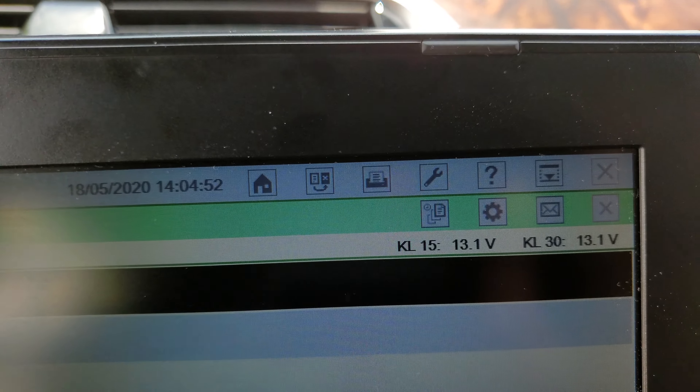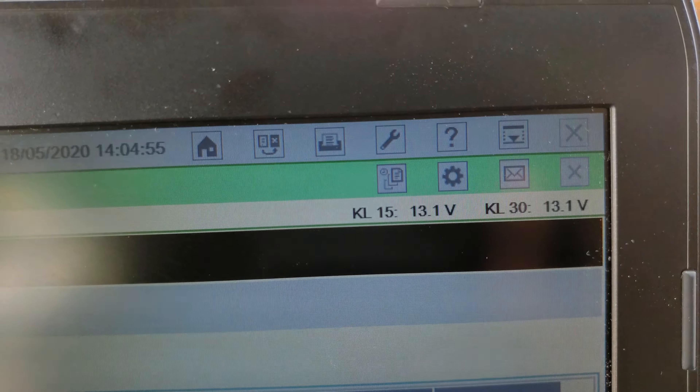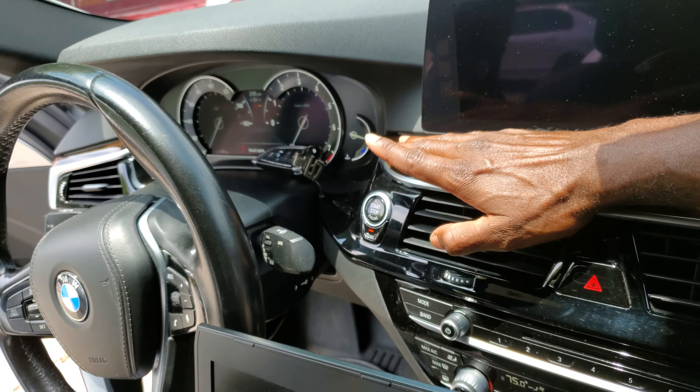Okay YouTubers, good morning. This is part two on the Note 10 Plus 5G 4K. We're recording the BMW now, being updated right here. We are updating it right now with ISTA, updating it to the latest i-level target — I think it's 2020, either March — so it's going through it right now.